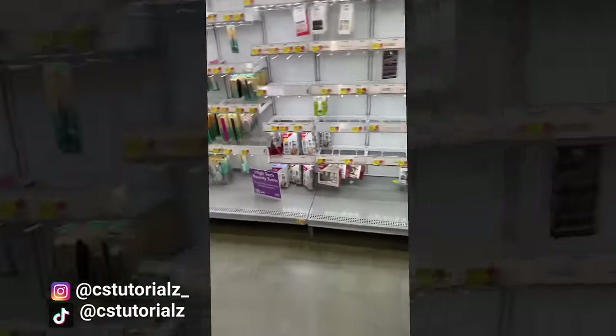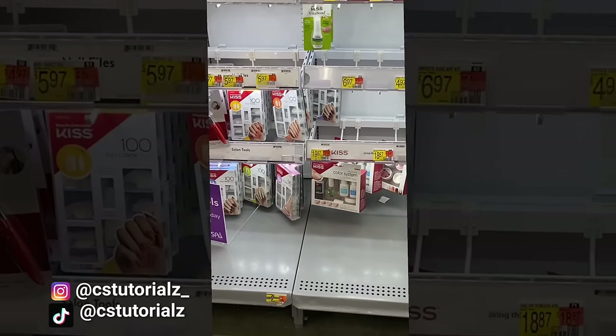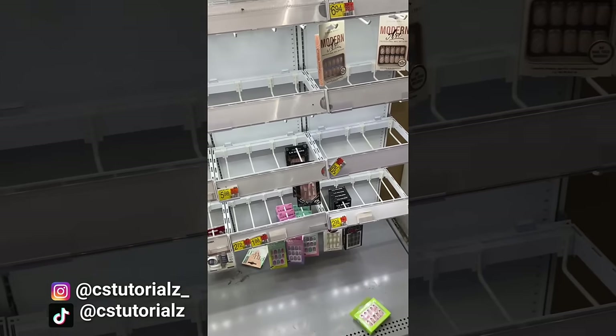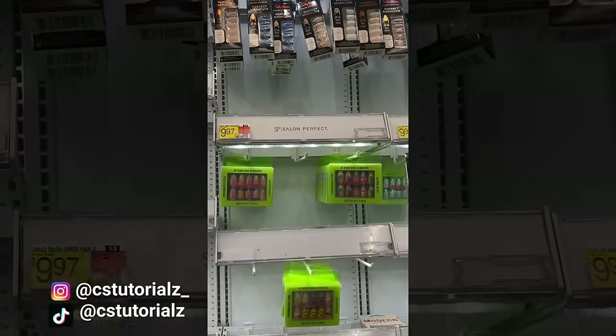I don't know about y'all, but my Walmart's nail section is never stocked up on nail stuff — it's always bare bones. This is what we got, this is what we're looking at. But they always stay stocked up on Kiss though. Look at the Kiss section, and then look at the press-on nail area — everything else is bare.